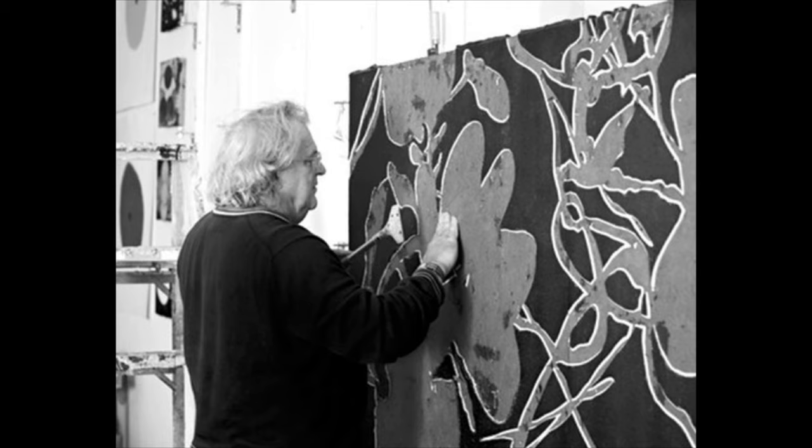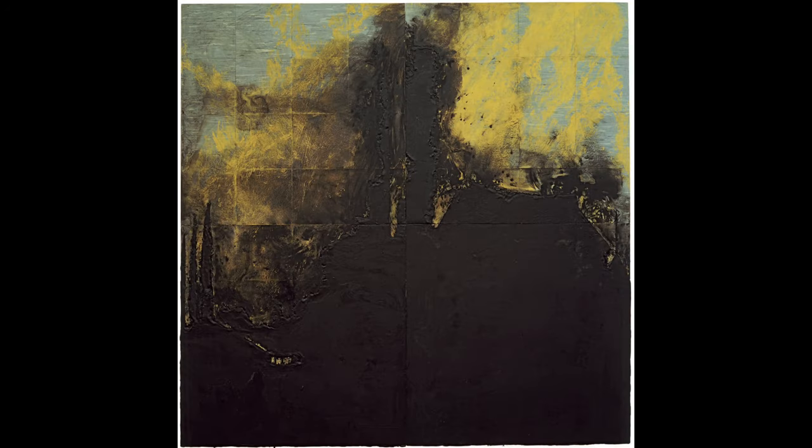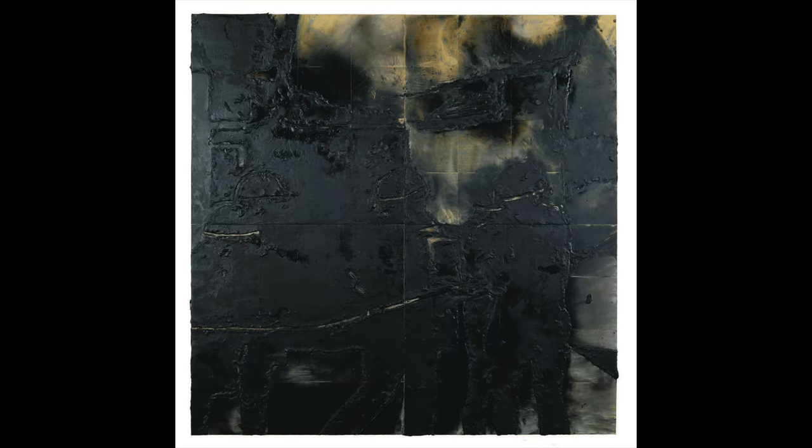The term 'new image' was coined to describe his and others' work. It was also while he was a student that he began experimenting with technique, surface, and material. His early work included many industrial and urban subjects and was at times inspired by disastrous events like forest and warehouse fires, airplane crashes, and train derailments.